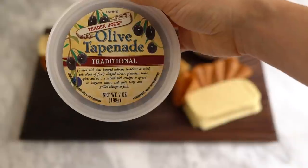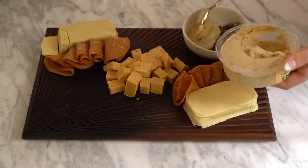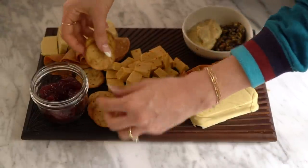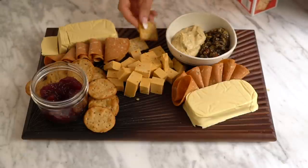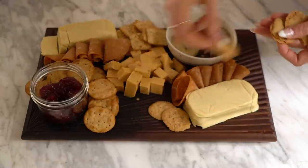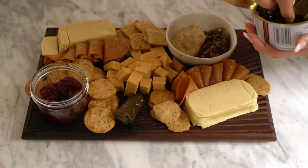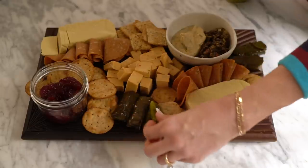It looks really nice when you fold the salami like that, but you could roll them up or cut out little shapes — anything you like. Then the next biggest thing is a bowl, so I'm adding a bowl of Trader Joe's olive tapenade — so good — and on the other half some tabbouleh-style hummus, again so good. Then another little bowl with some cherry preserves. I don't love cranberries, so I like these better. Then I'm adding pita bite crackers and everything crackers from Trader Joe's, filling them in around the cheese and meats.